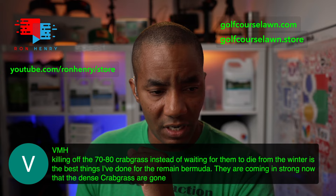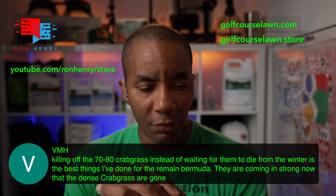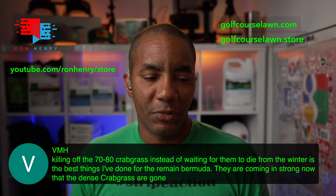VMH is back in. He says killing off 70-80% of the crabgrass instead of waiting for winter to kill them is the best thing he's done for the remaining Bermuda — they're coming in strong now that the dense crabgrass is gone. That's the thing — once you give Bermuda a fighting chance by knocking back the crabgrass and allowing it to catch that sunlight and heat, you're going to be in a much better place. You're doing exactly the right thing.